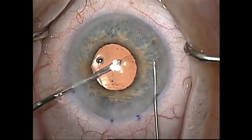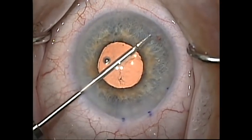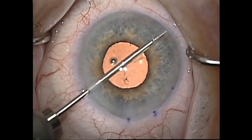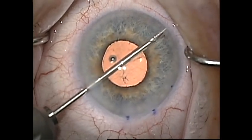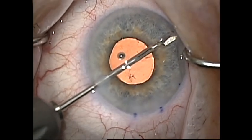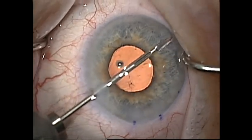Disposable micro scissors can be used but I prefer to use the reusable scissors from Microsurgical Technology. I like to make two snips towards the periphery of the angle and then remove a small portion of tissue to be sure that I remove some pigmented portion of the iris and have a fully patent peripheral iridotomy.